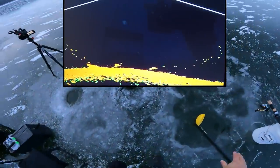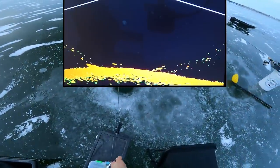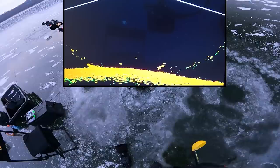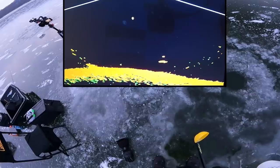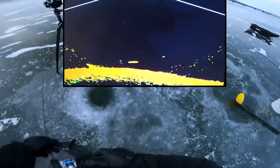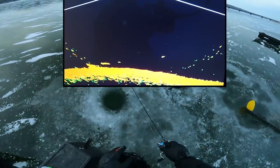Nice fish coming to my dead stick — nice fish coming to my bait too. What do I do? Got fish everywhere here — fish everywhere and nothing biting. Come on. Big fish, big fish, come on. Don't do it — eat it! Big fish. Are you kidding me? It's going the other way — maybe I can get him on this rod. That was a big fish, but that's frustrating. That was a big one too. Unbelievable.